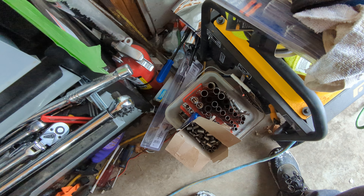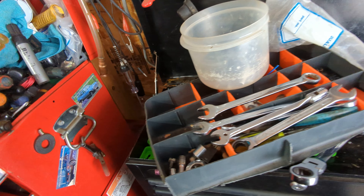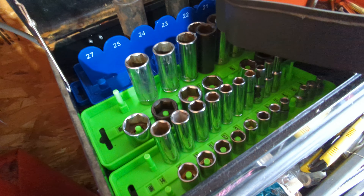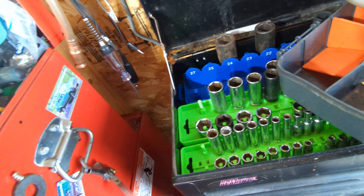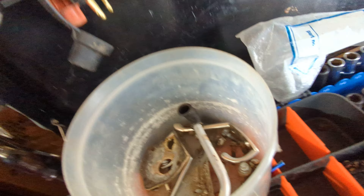Tons of sockets down there. My 8mm long socket goes right there. Neat trays — picked them up at Princess Auto. Now I'm actually going to have trays to tell me what sockets and what sizes I have. I don't have all the big sizes, but I do have all of the ones I usually use. Not too bad.